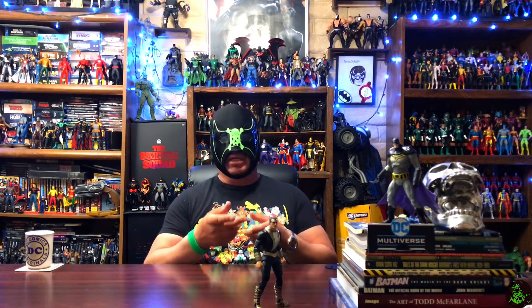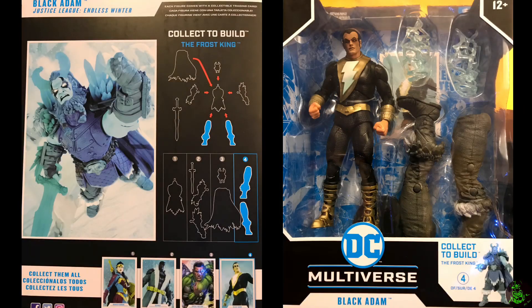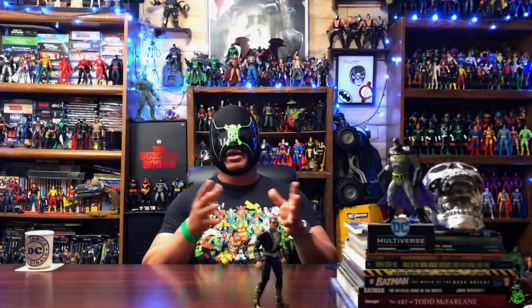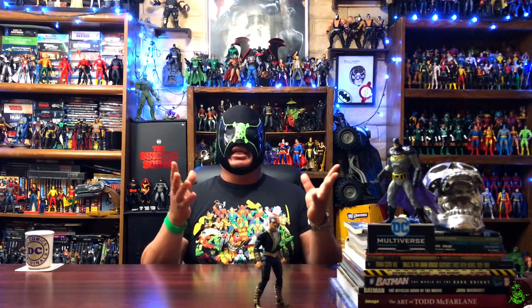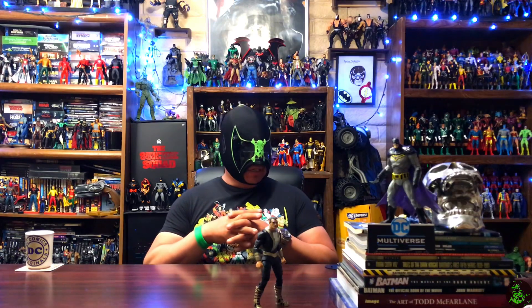This time it is going to be Black Adam. Now I know people were not a really big fan of this figure. They said that the face sculpt was horrendous — he looked like some kind of creepy Eddie Munster. They didn't like some details on the figure: he has no cape and various other little details. So I went ahead and did a little bit of custom work, but first let's check out the original release.